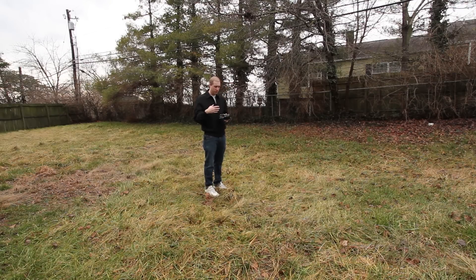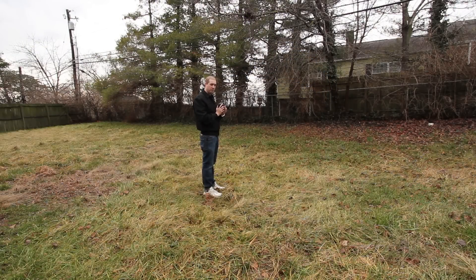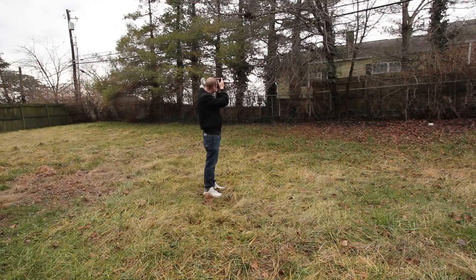You want to make sure you have your autofocus on, so it's automatically focusing. Find your subject — I'm going to shoot this branch. Remember, on a Canon, a half-click focuses and a full click takes a picture. So I'm going to do a half-click and figure out what I want to shoot. Now while you're doing that, if you look inside your viewfinder when you do that half-click, it's going to show some numbers. My ISO is at 100, my shutter is at 100, and my aperture is at 5.6 — that's what it's giving me.